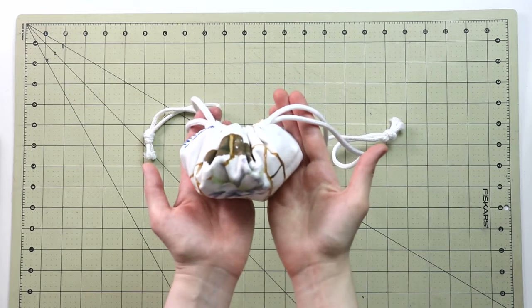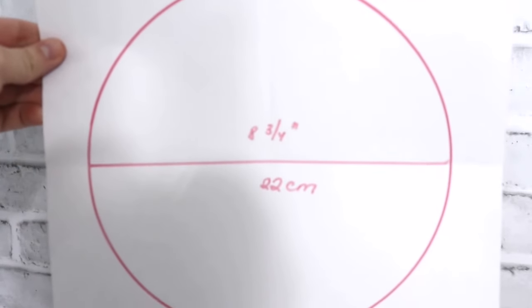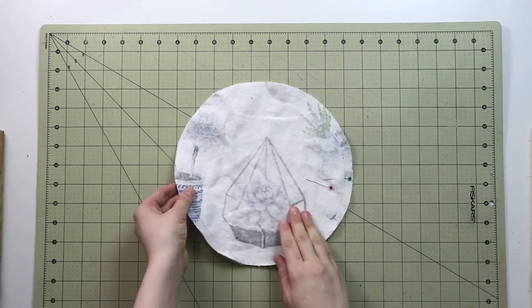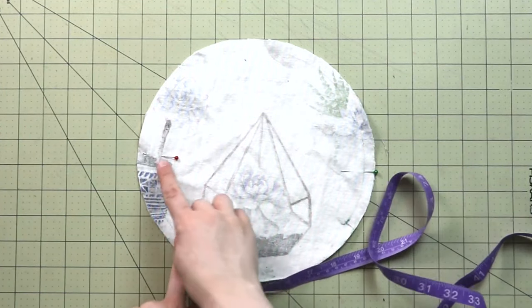To get started with our circle pouch, we need a template. I'm going to grab a plate and trace around it. The circle measures eight and three-quarter inches, or 22 centimeters across. Remember this can be any size — small for jewelry, medium for accessories, or really large as a play mat for kids. You'll need to cut two circles from woven fabric. I'm using medium-weight cotton, cut slightly bigger than the plate to allow for seam allowances.